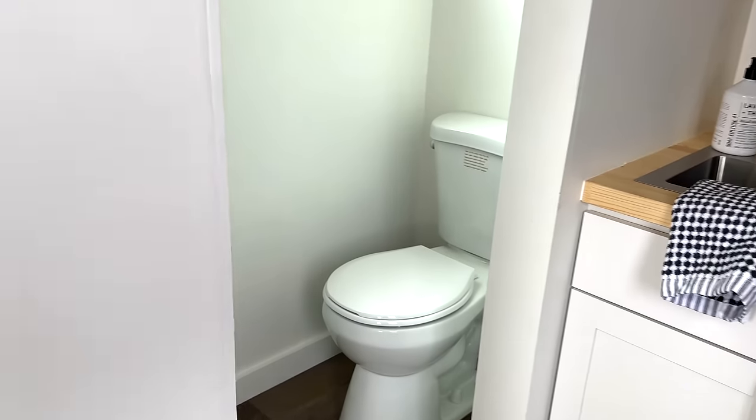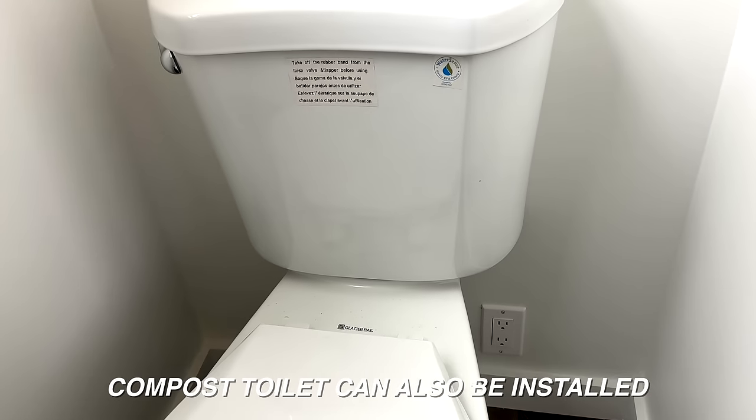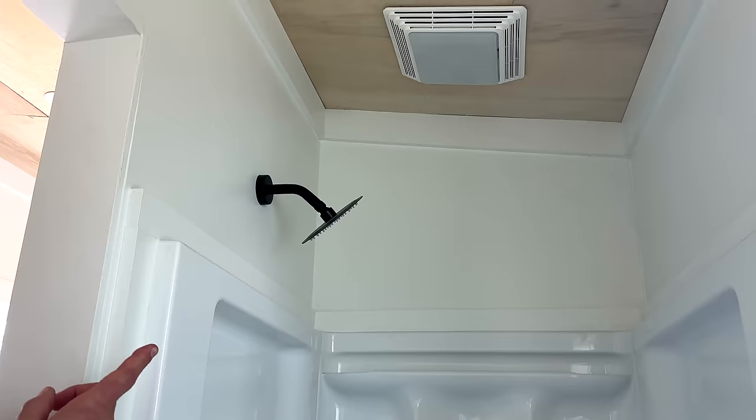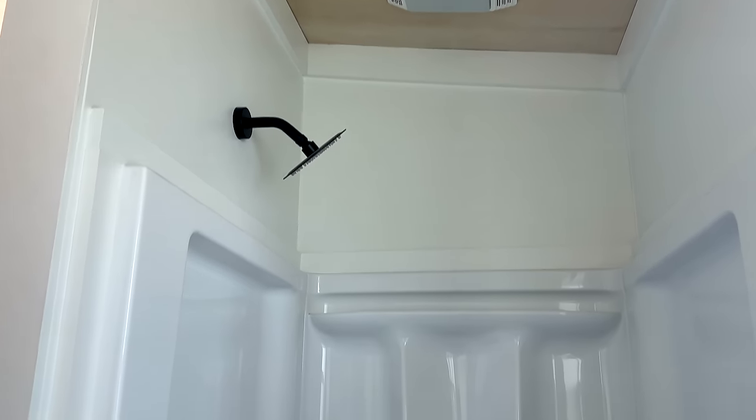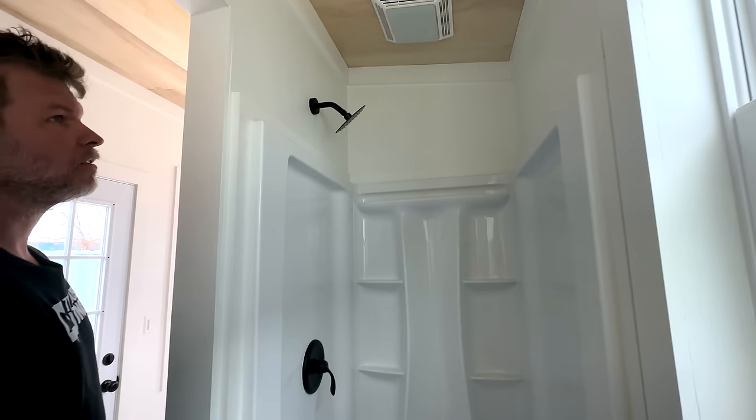In the bathroom we have a standard flush toilet and a 32-inch stand-up shower, which is very nice. Looking above, all of our tiny houses have a vent fan and what's called a humidistat — whenever the humidity reaches a certain level, it kicks on automatically. We also have a light in there and recessed lighting above.